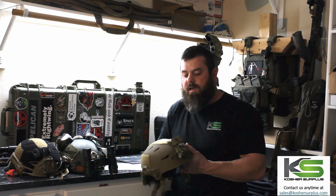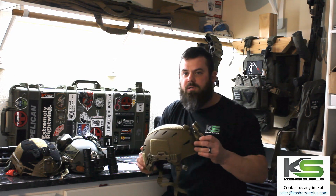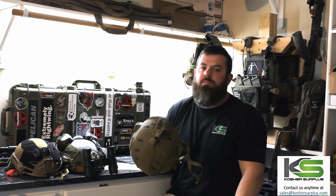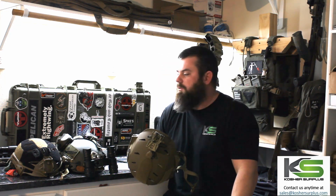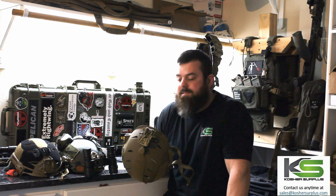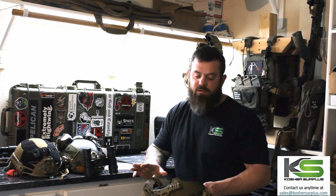Basically what we're looking at is a Team Wendy carbon bump helmet, and usually the first question I get is how much lighter is it than the regular injection molded LTP? Well it's actually not — they're very close in weight, very very similar. The retention system, the pads, everything are exactly the same.